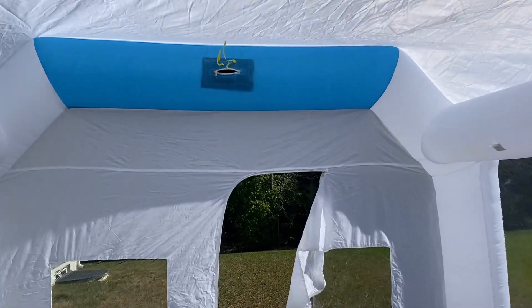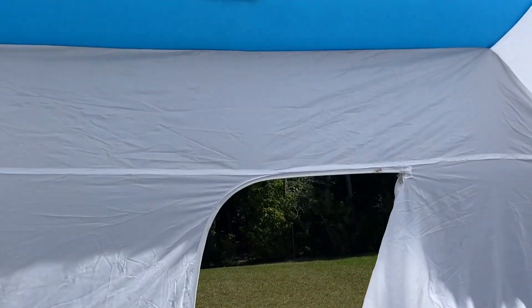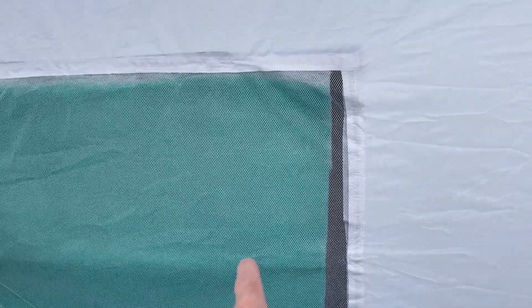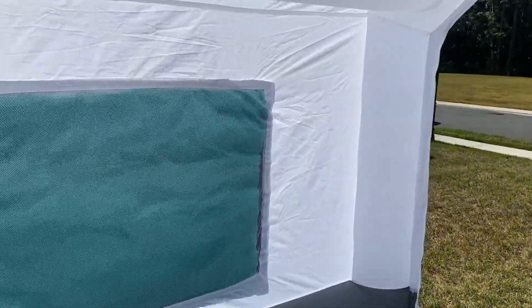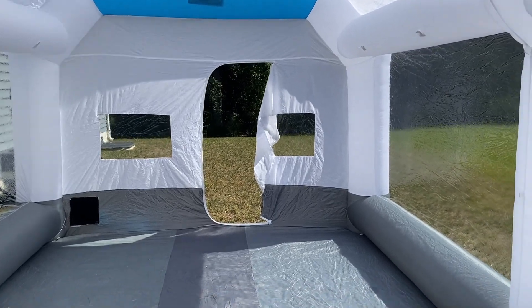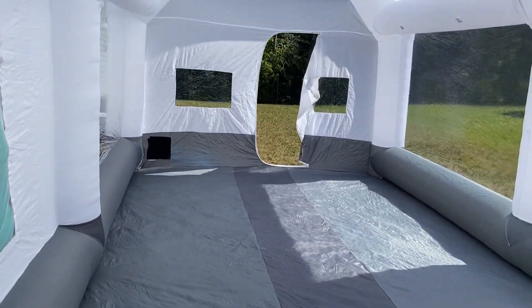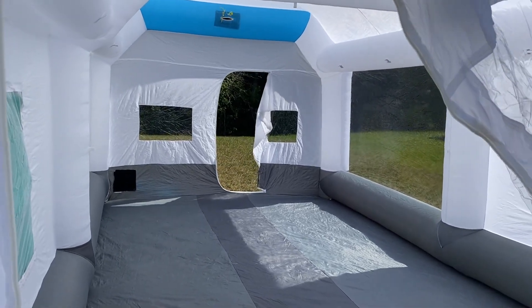I figured I'd upgrade a little bit. I want to do some actual painting. This one has on the top you can see it's got four stairs coming in and a door in the back. Over here on both sides it's got a couple of filters and vents to get rid of the overspray. It's pretty bright in here, nice size, so I figured I'd give this a try and see how well it works out.